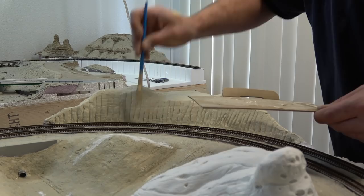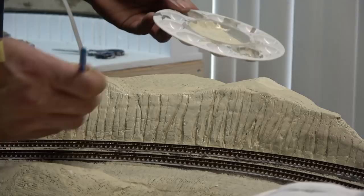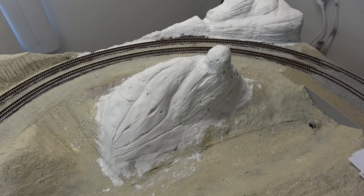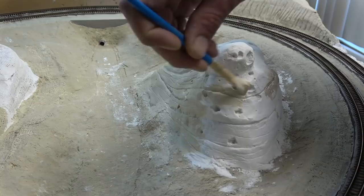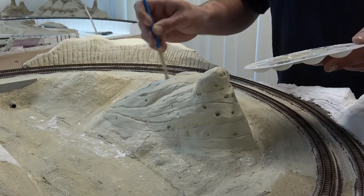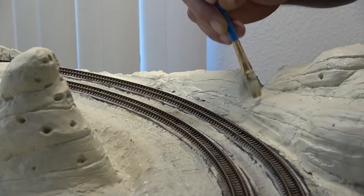Using sandstone mixed with a little bit of white, I give it a light dry brushing just across the face of the whole mountain. Moving on to the next two mountains, I begin applying sandstone again, making sure to fill in all the little holes and cracks. On the third mountain I also begin applying sandstone, being sure to fill in all the cracks. I'll be doing two coats just to make sure I get nice even coverage.